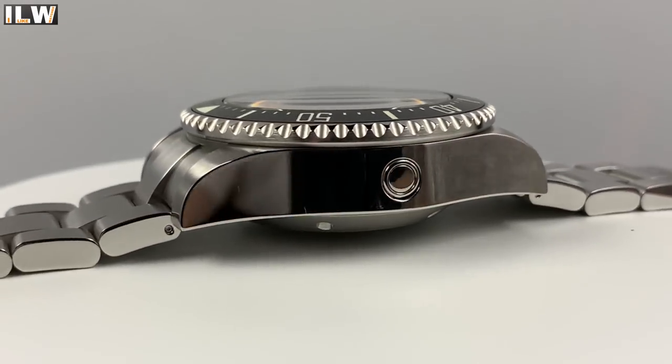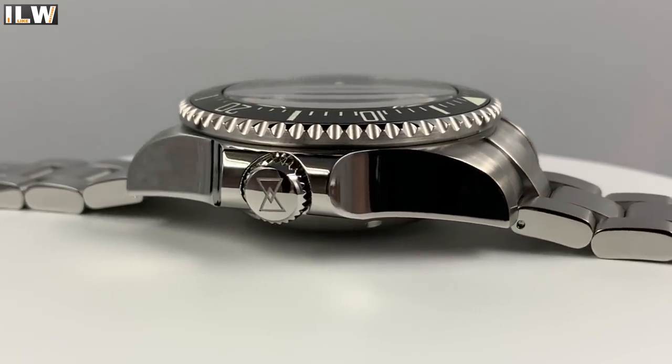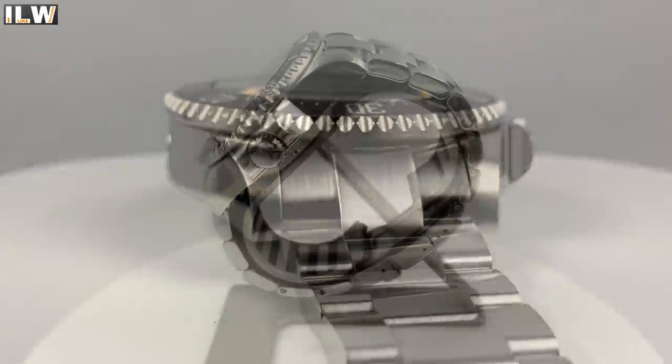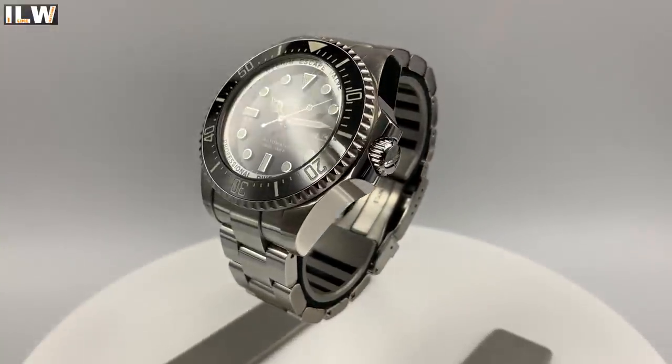A really pleasant surprise is this domed crystal. A viewer pointed out that it's probably a necessity — in order to achieve 1000 meters of water resistance, a flat piece of crystal might not be so good. As for anything that could be improved, there's not a lot at all — I'm very, very impressed with this watch.